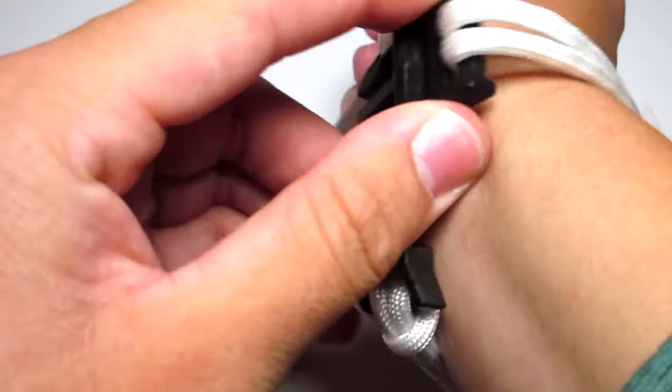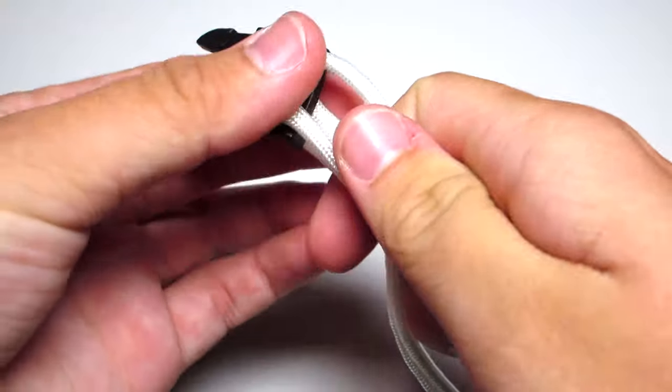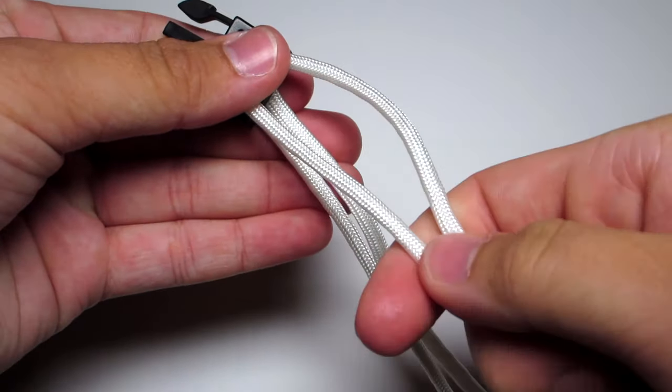Try that around your wrist — leave a little bit of space, maybe a little more than I left here. Then make sure those two cords are even.